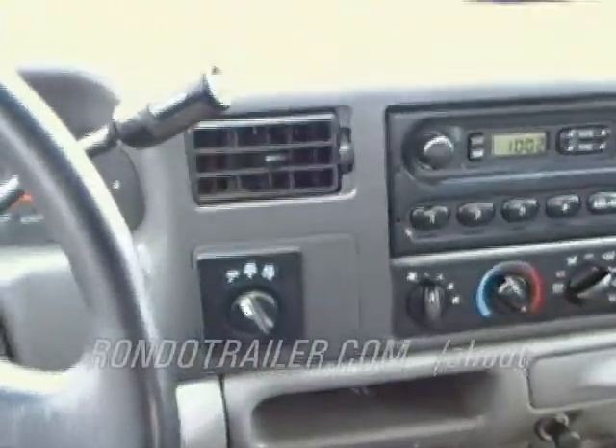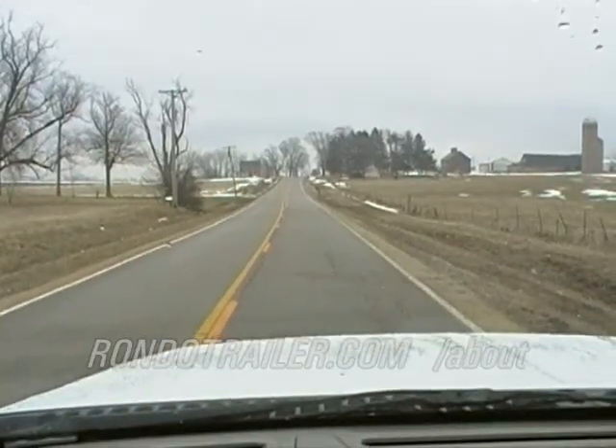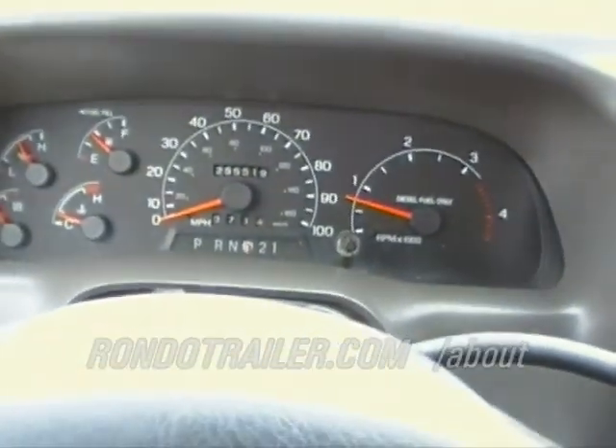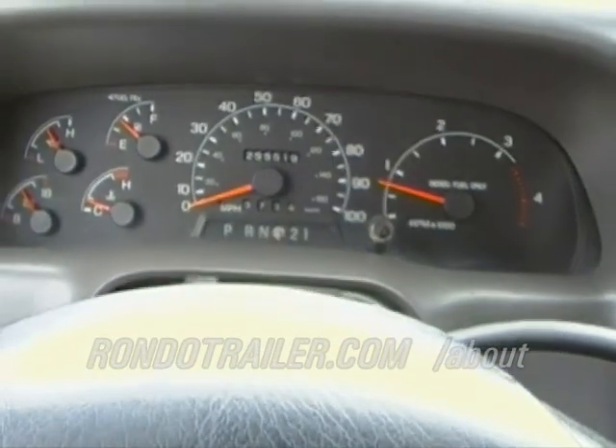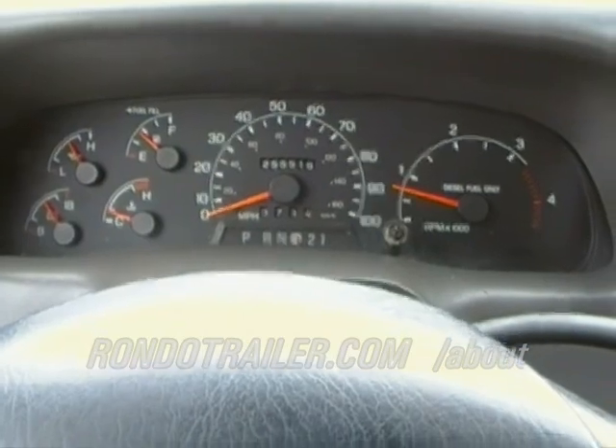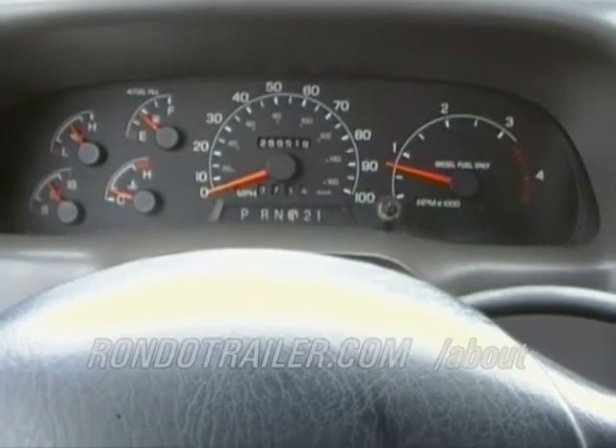It sure is nice to have a four door. Now it's time for a test drive. This truck's got 255,000 miles on it. At idle, oil pressure looks good. We're a little cool yet, not up to full operating temperature — we're going to hit it hard.